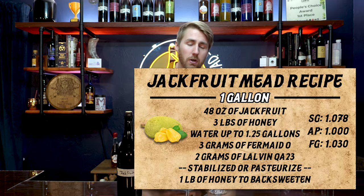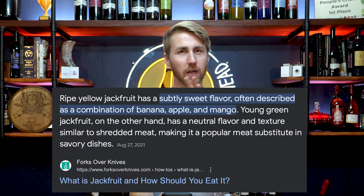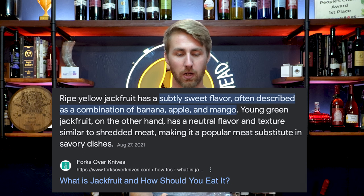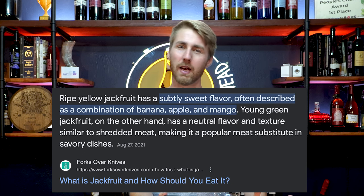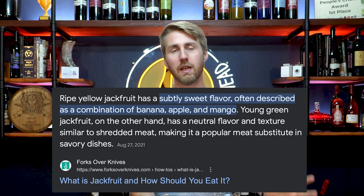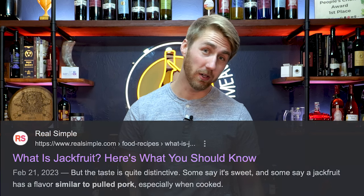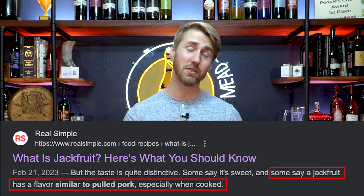We put together this recipe — you can see the recipe card on screen. Let's first talk about what jackfruit even tastes like, because that's step one. Jackfruit is obviously a fruit, and interestingly it's often used as a meat substitute. Talking about taste, I've heard two big things: some people say it's a combination of banana, apple, and mango — I get a little of that. But weirdly, others say it tastes similar to pulled pork when cooked. We didn't cook ours and make a pulled pork mead — I don't think I'll ever do that.